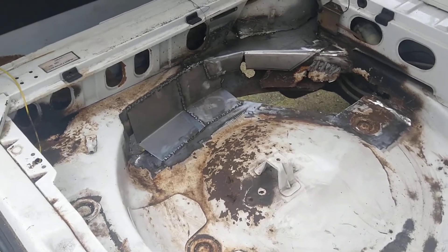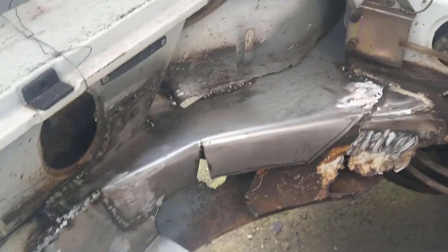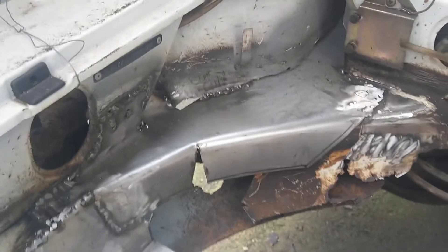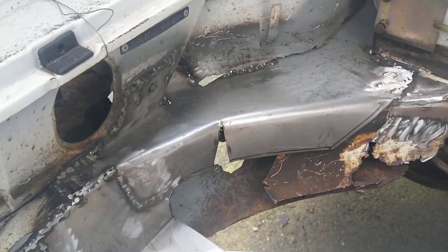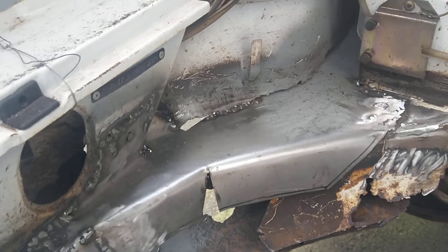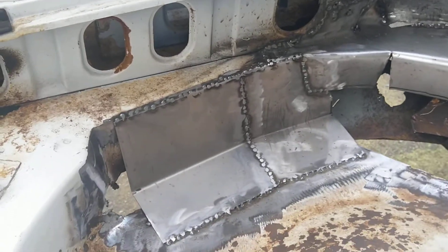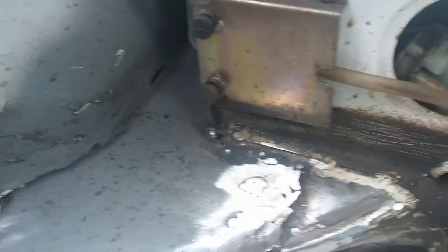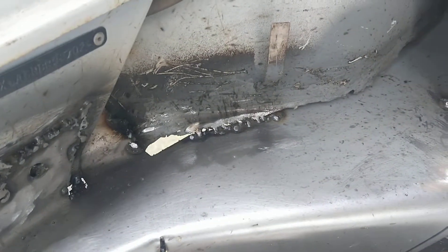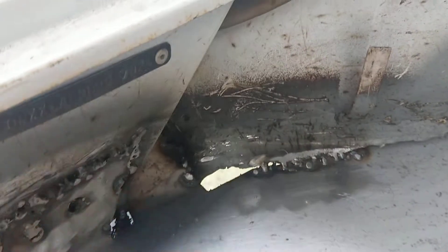Hi YouTubers and welcome back to the channel. I've started a repair today and this part — I spent two hours to shape this and weld it on the car. These two parts are welded, and some spots were difficult — it was burning through the old metal.